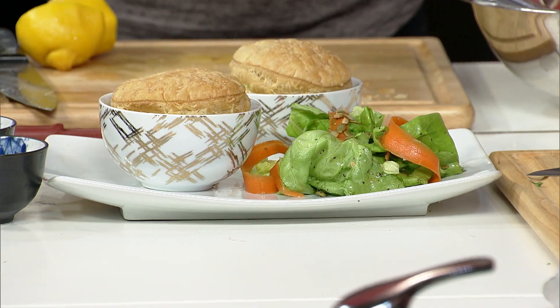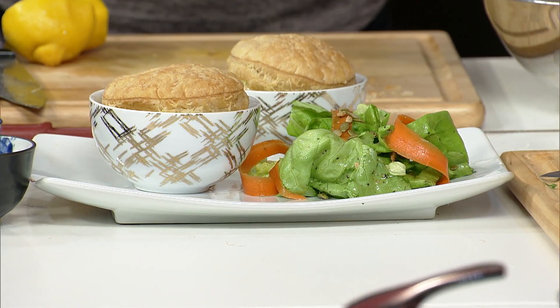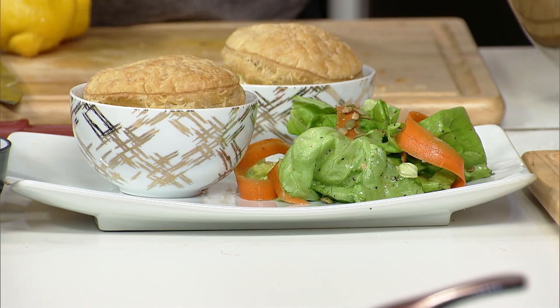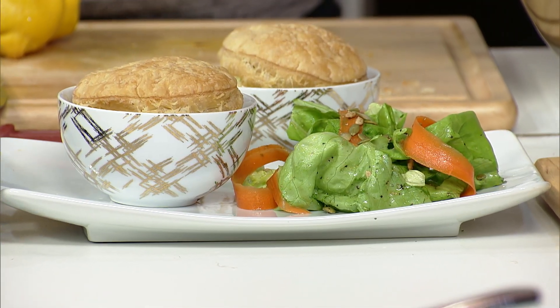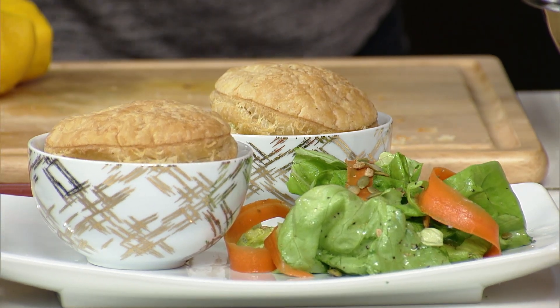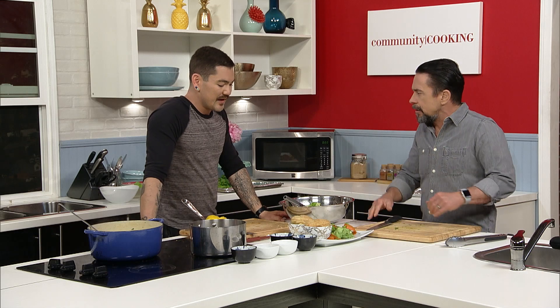The only thing is just get a cookie cutter that's close to the size of your bowl so you can cut it out. A lot of people will do the puff pastry on a ramekin with the whole thing going in the oven, or bake it as a whole pie. But then that's kind of hard to save because it all goes everywhere once you cut into it.